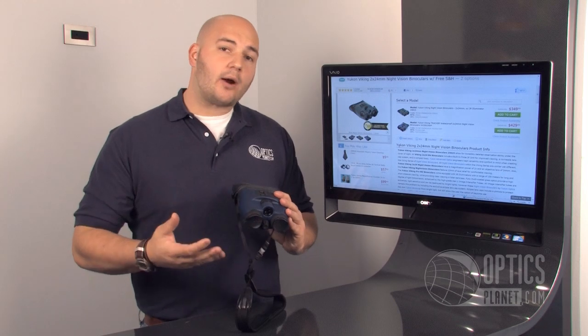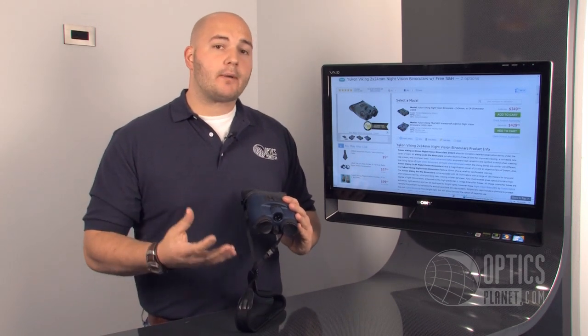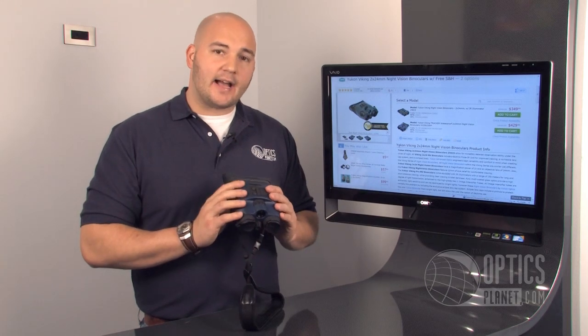This one's powered by one CR123 battery and it has up to about a 20 hour battery life. That's an extremely long battery life for a night vision binocular on one CR123 battery, so it's a really nice feature and great technology in this unit.